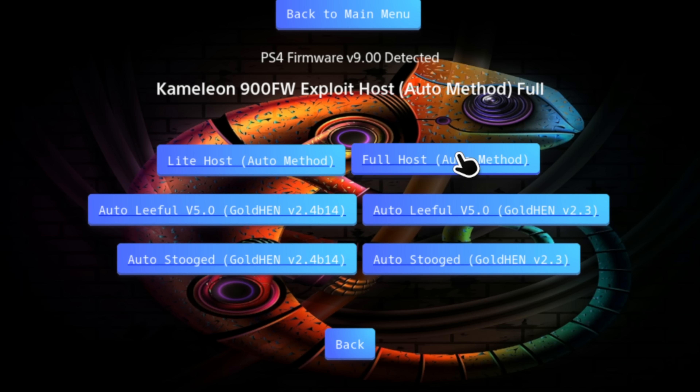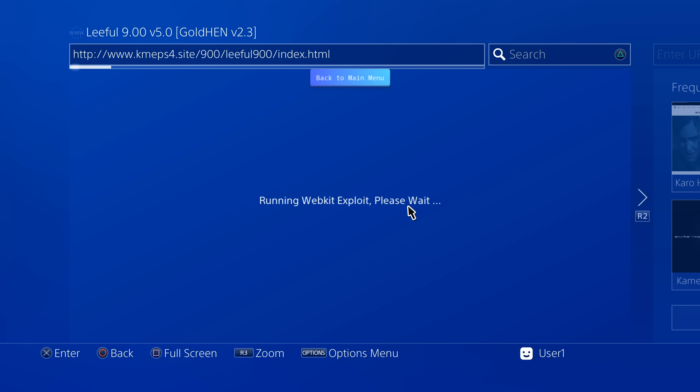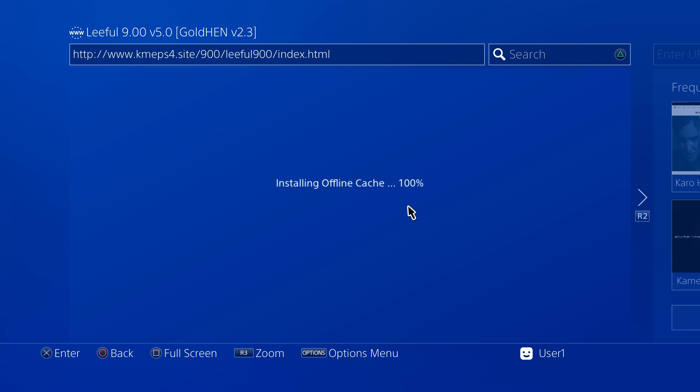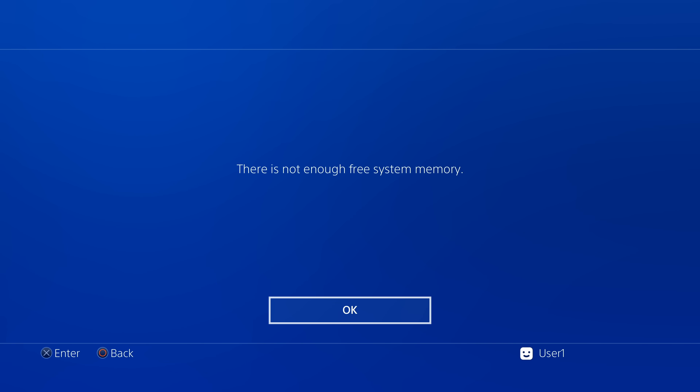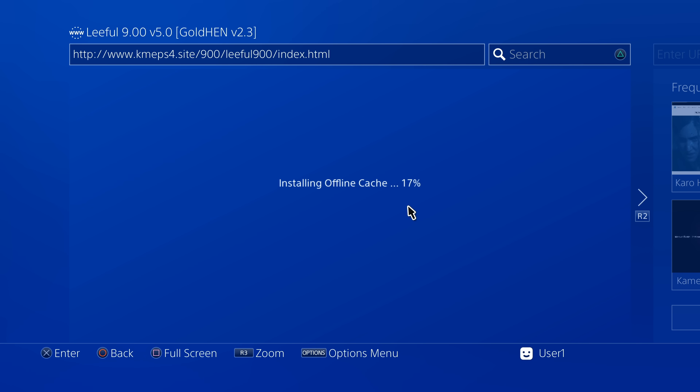Start by moving the cursor to the 9.00 automatic gold hand launcher and select it with X to start the process. The first thing that happens is the jailbreak installs some cache files so it doesn't have to access them online in the future, making future runs faster and more reliable. You'll almost certainly see a message saying there's not enough system memory — this is expected behavior. Select OK with X to continue. You may see this more than once; just select OK each time.